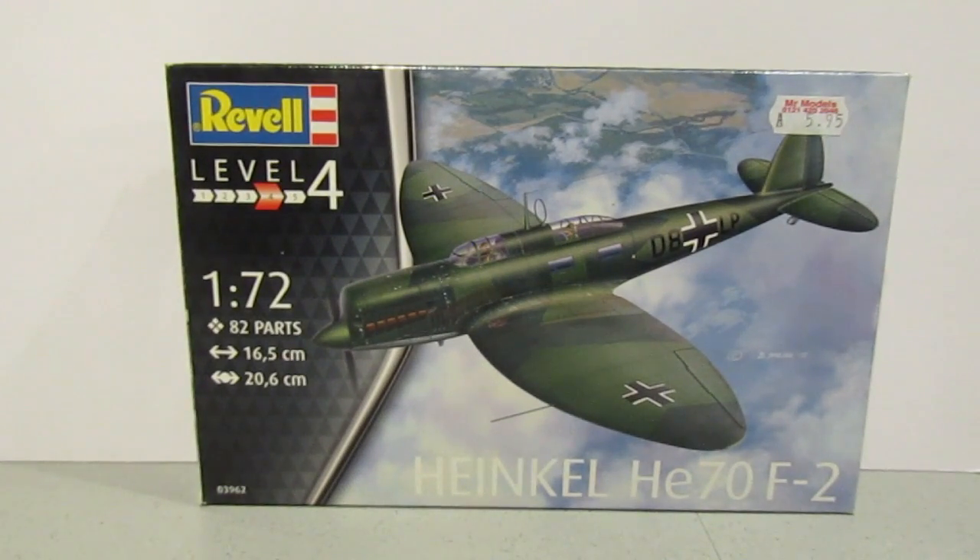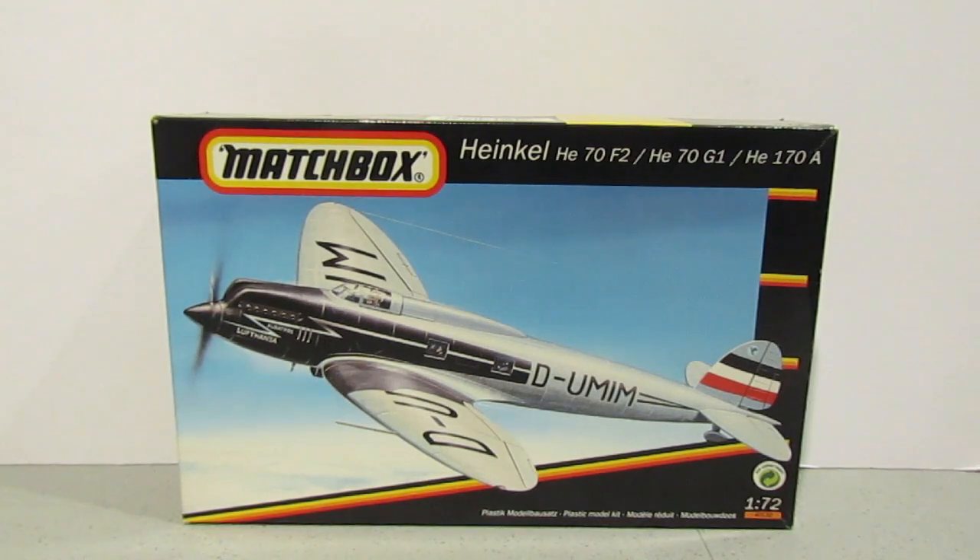I decided I was going to keep the kit anyway because I quite like it, but I was still determined to try and get the Revell repop of the Matchbox one. What happened was when I went on an auction site I was actually able to get this kit instead - an actual Matchbox boxed kit. What's interesting is that you can do several variants: the He70 F-2, He70 G-1, or the He170A.